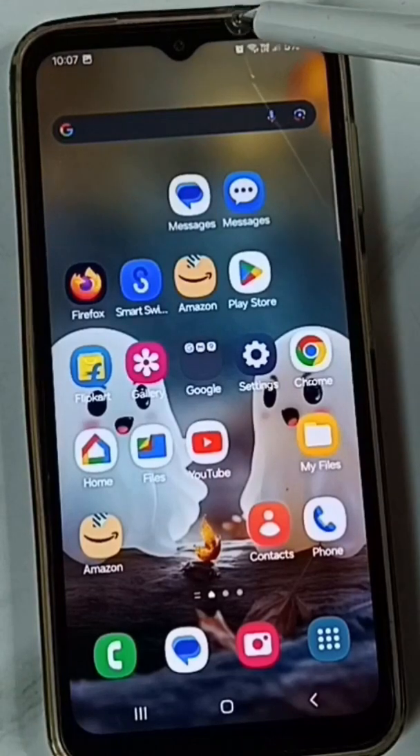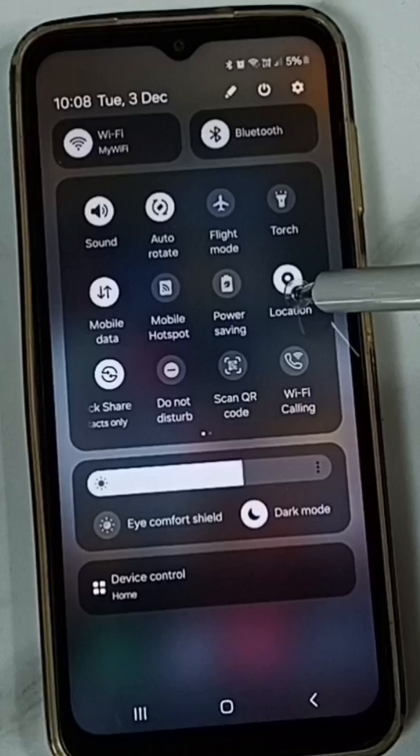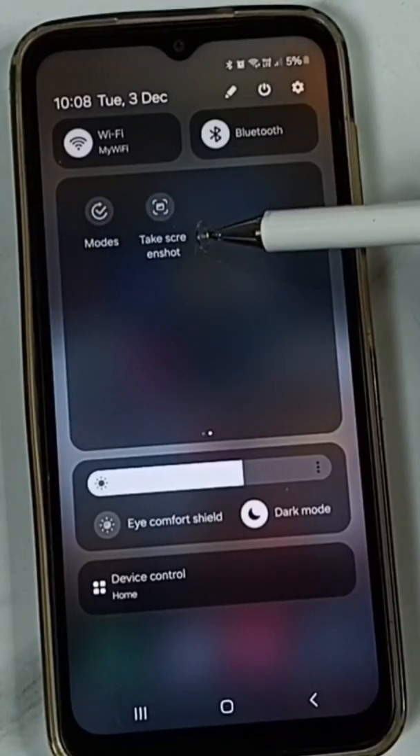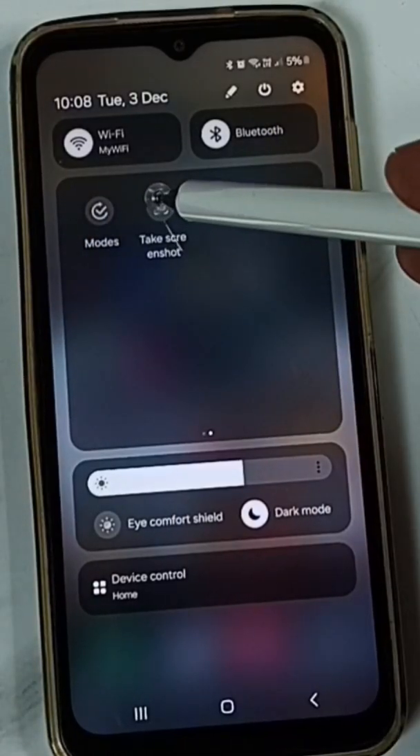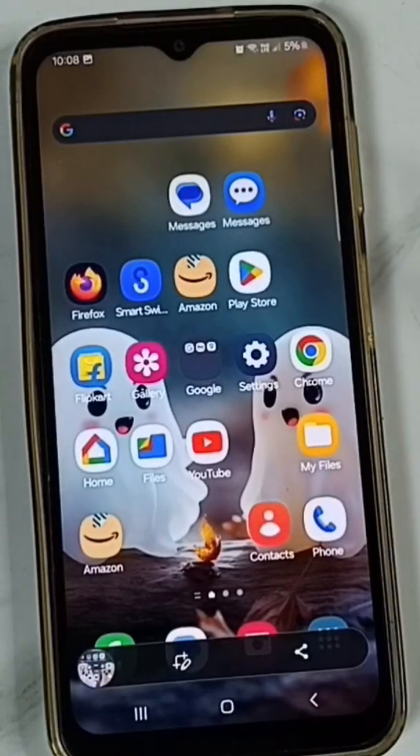Method 2. From the top, swipe down, then again swipe down. Swipe left. Here you can see the Take Screenshot button. Tap on that. Screenshot is ready. This is Method 2.